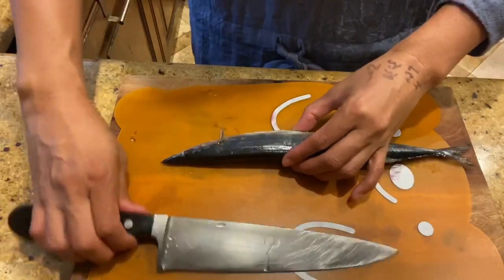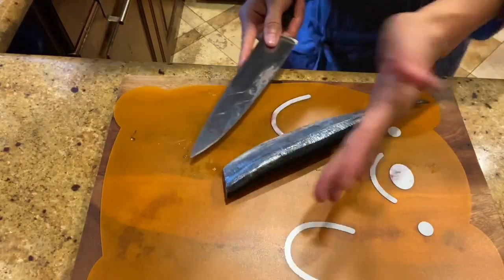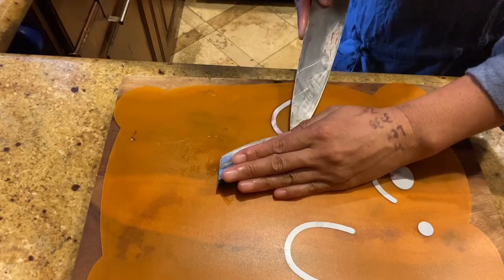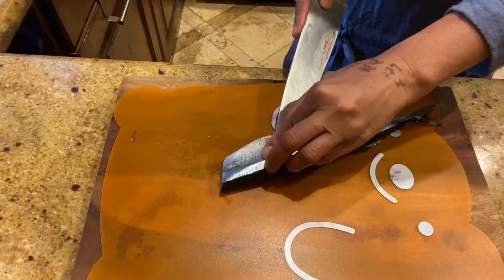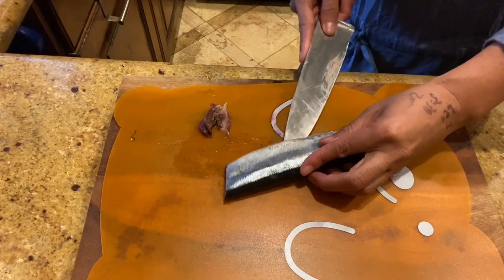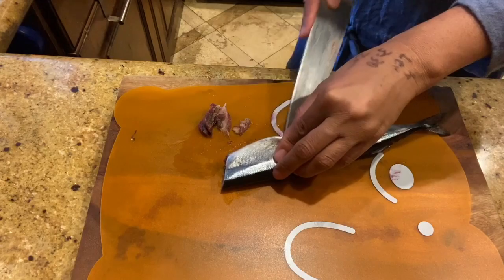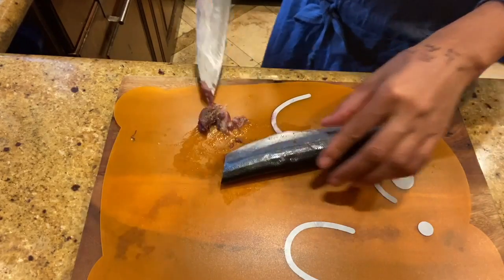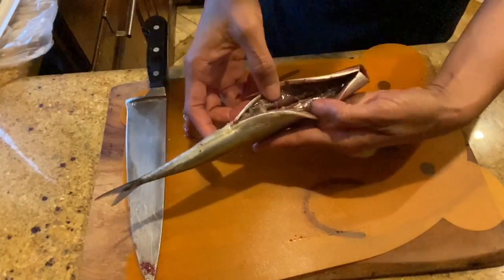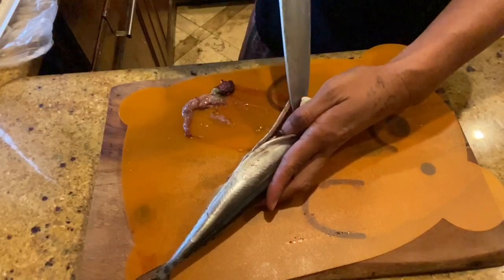First, we're gonna cut off the head and put the knife under the pectoral fin — munabire or pectoral fin. Then using the tip of the knife, cut the stomach area and take off the internal organs. Then we're gonna remove the chiai. Chiai is the dark red meat found near the spine, along the spine. Using the knife, cut it off and clear it.